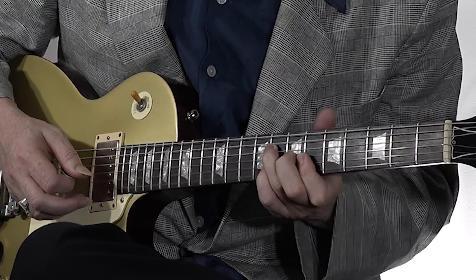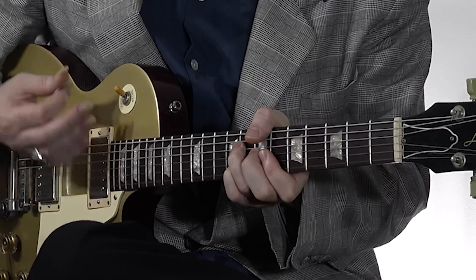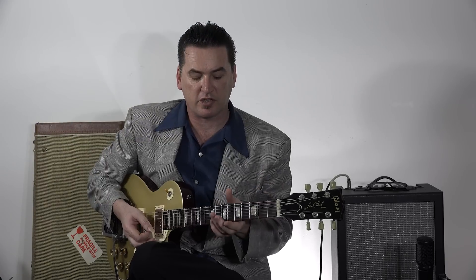There's the root note right there. If you move it up to here to Bb, then you've got a really cool sounding chord.